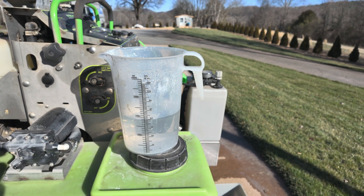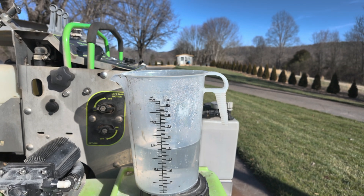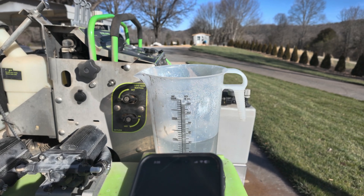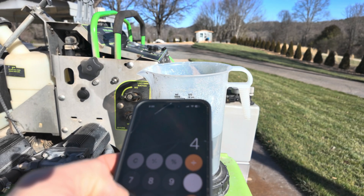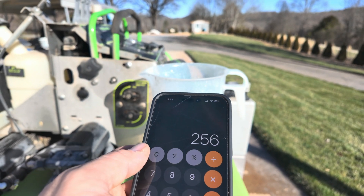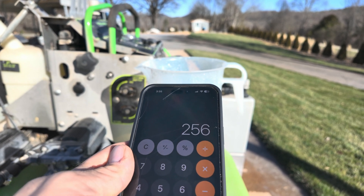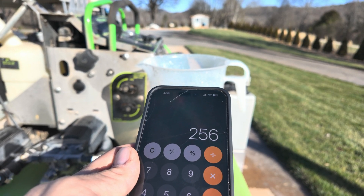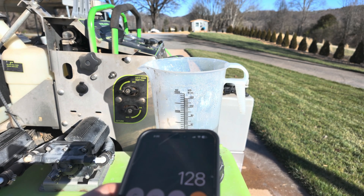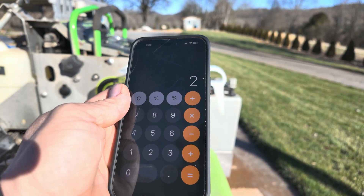To recap the math: I caught 64 ounces in the pitcher, I have four nozzles, so 64 times 4 equals 256 ounces. There are 128 ounces in a gallon, so 256 divided by 128 equals 2 gallons — that's 2 gallons per thousand square feet.